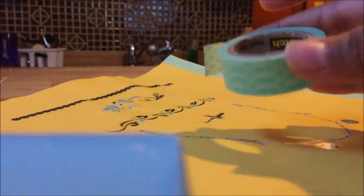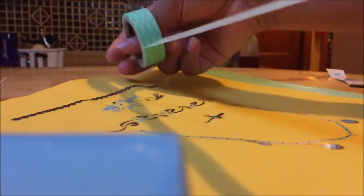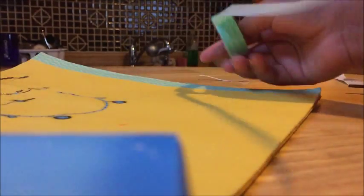So the next thing I did was on the back — I just used washi tape on the edges to make it look a little bit cuter. I thought this blue went really nice with the yellow, so I kind of already did that — sorry, I forgot I wasn't filming. Anyway, so I'm just going to do that on the front for you guys. I got this washi tape from Staples.